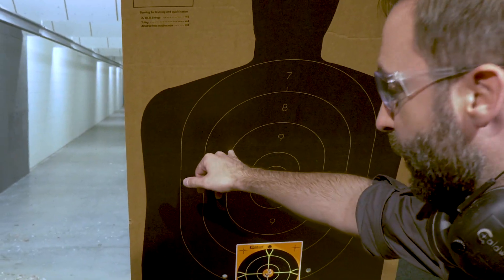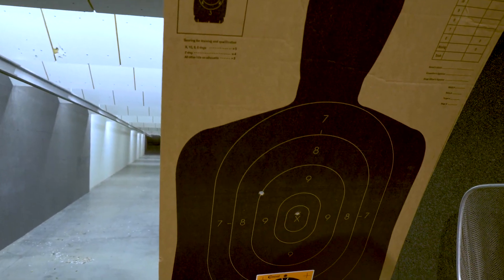Look at this — that's my pinky finger. That's the size of the hole. It just keeps going. That is it, guys and gals. This is the Hammer, the world's most powerful production air rifle.